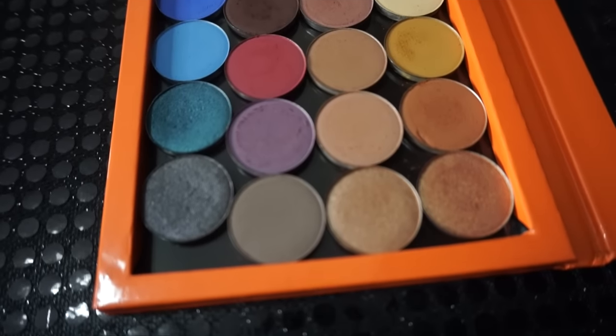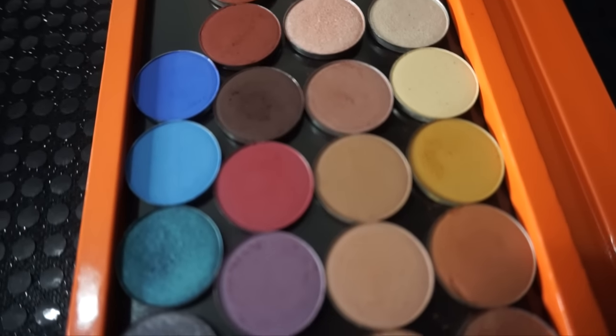Hey everybody, CK here coming to you with another video and it is super exciting — I'm all the way stoked. This video is all about ColourPop. I'll talk about a couple things real quick before we get into it, then we're gonna get to the meat and potatoes. I heard about this launch on the ColourPop Snapchat.